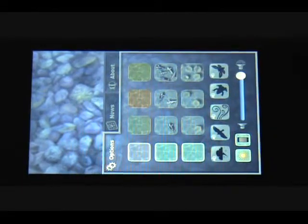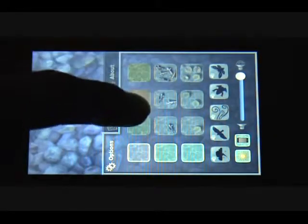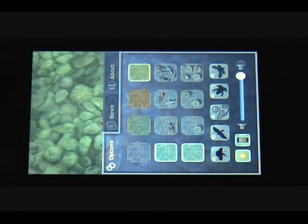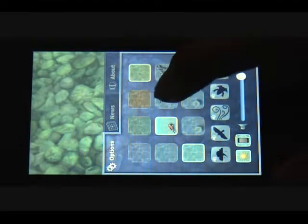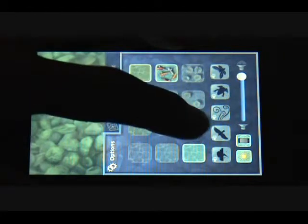It looks pretty plain at the moment, but if you click the right corner there, there's a good number of features. You can change the color of the water — I prefer this color the best. You can also add more fish, or a lot more.